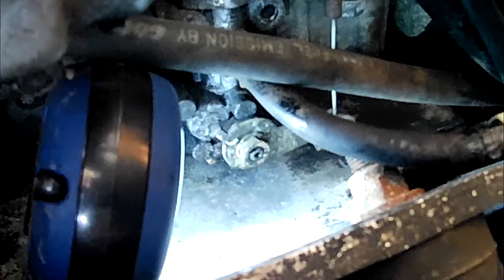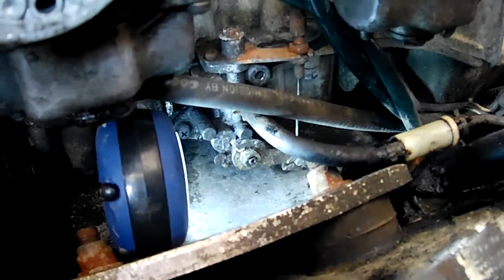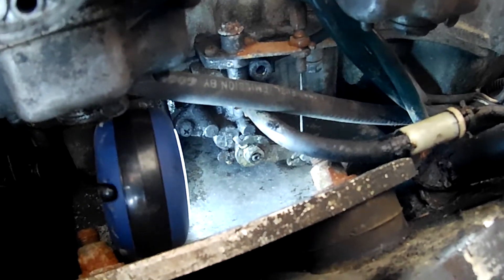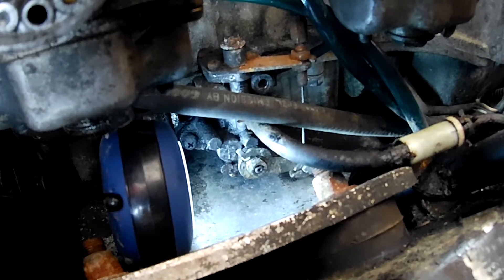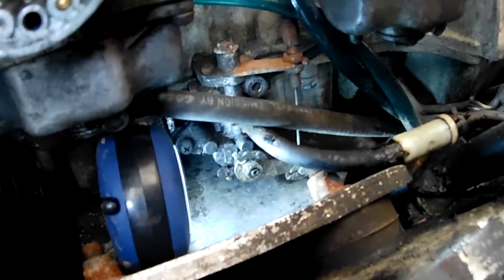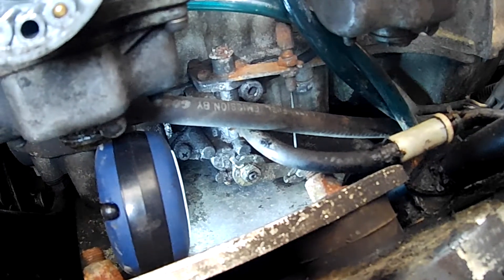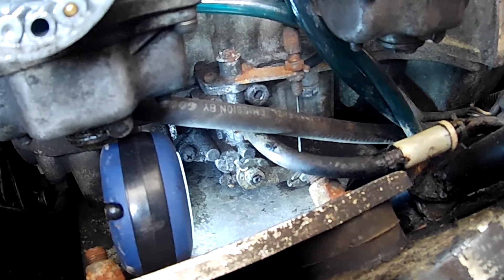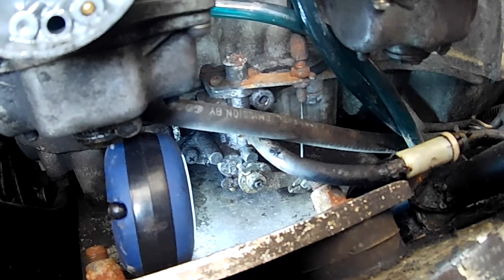Down there is the oil injection pump and the lever that runs along with the throttle. Those lines are supposed to point to each other when you let off the throttle — when you're in idle position — and mine is just a little bit too much. I did adjust this a while back, but I didn't take into consideration that the throttle lines are readjusted from time to time or stretch over time, and that will make the two of them go out of sync.